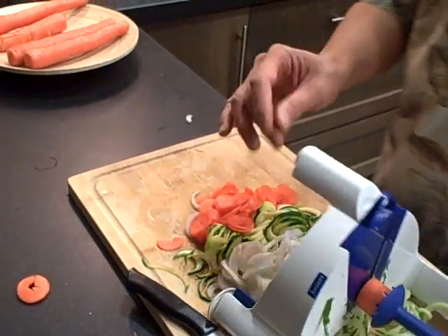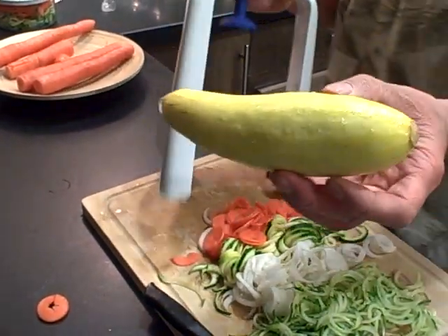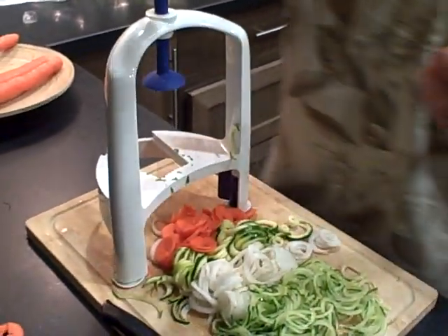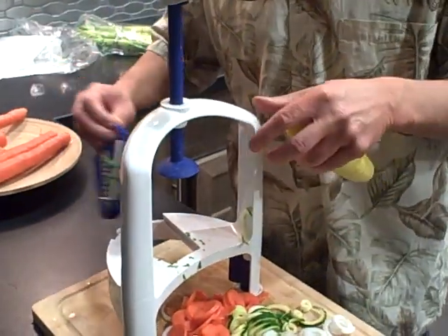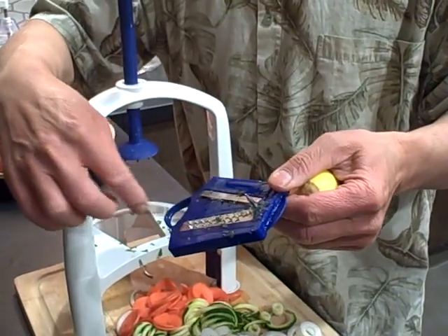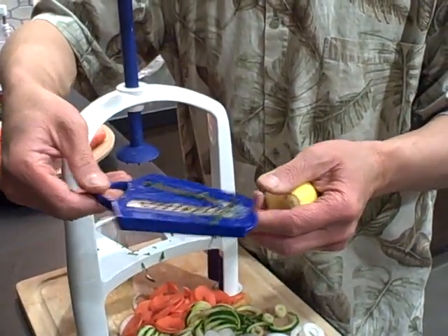Let's do some zucchini again. Sometimes the carrots don't work that well because they're a little too hard, and the daikon didn't work too well either. Actually, let's use the yellow squash. The most popular blade — I'll go back to the three millimeter cut, which is what we did originally with the cucumbers. Be very careful when cleaning these blades — this is literally like a razor blade. When you clean it, I recommend using a nylon bristle brush, not a sponge. If you use a sponge you could cut your fingers.